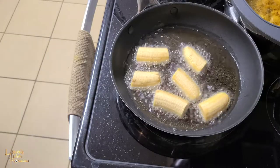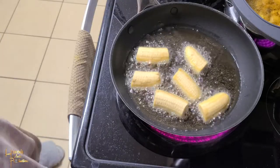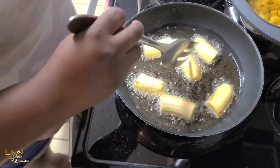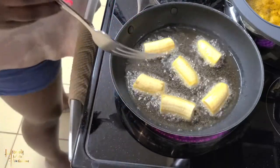So we fried the first side, and then we take our time and turn them. Most times I turn them like three to four times, just to keep the inside cooking and the outside not dark.